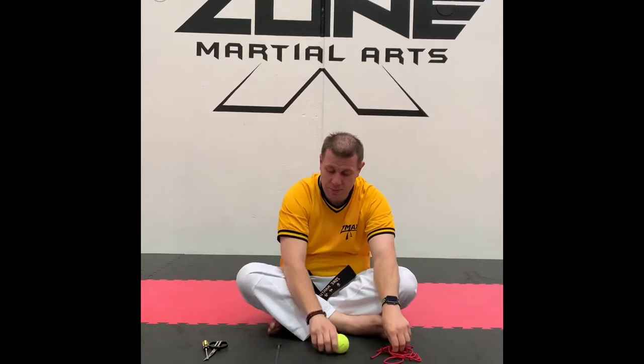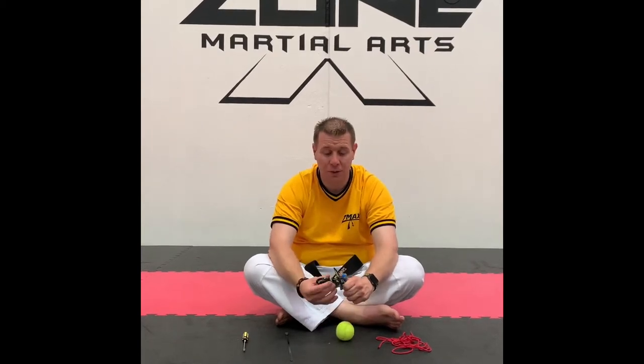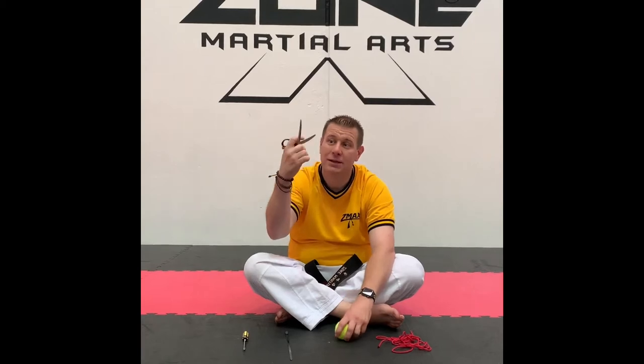You will probably need a parent to help you with some of this, but it's a really good way to do a little bit of craft while you're learning from home. What you're going to need is some string, a tennis ball — I'm using a cable tie but I'll show you two ways to do it — and something to make a hole in the tennis ball. I've got a screwdriver here which you could use, or a pair of scissors, but it really comes down to what you have at home and what your parents are willing to let you do or do for you.